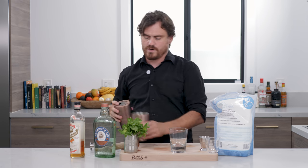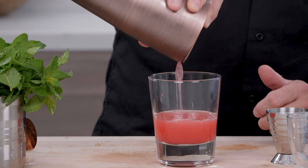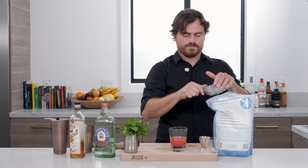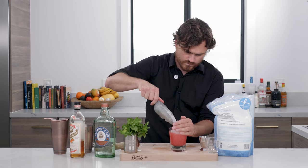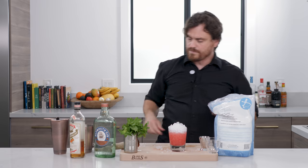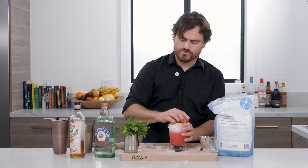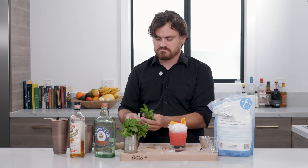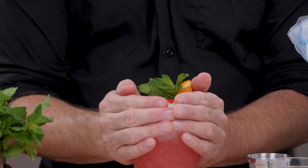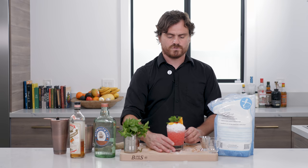Just want to add a little dilution, then we're going to strain it. This is a crushed ice cocktail so you don't actually need to double strain — just strain it into the glass, add the crushed ice, clean up any excess ice, toss in the garnish, and there you have it: the cobbler.